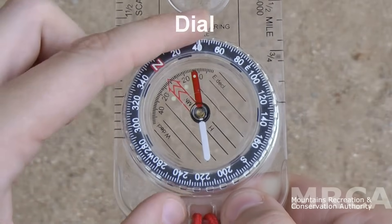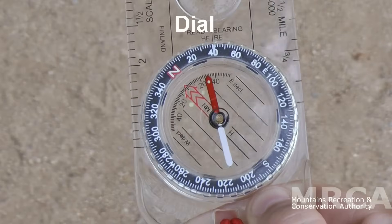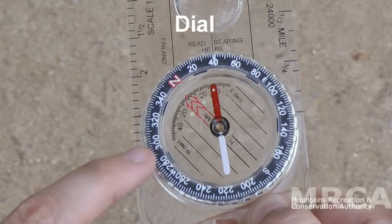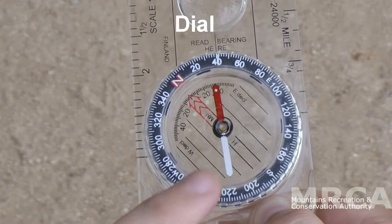The next part is the dial here. It rotates freely, so you don't have to be afraid you're going to break it — it was meant to spin. You will notice the little N on the outer rim, which stands for north, and many will have a W, S, and E for the other cardinal points.